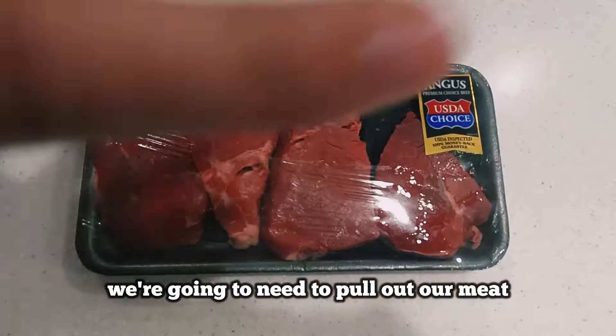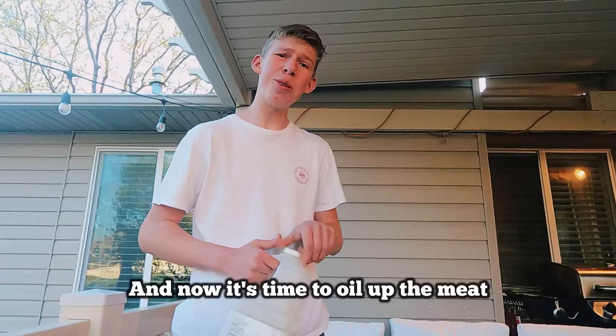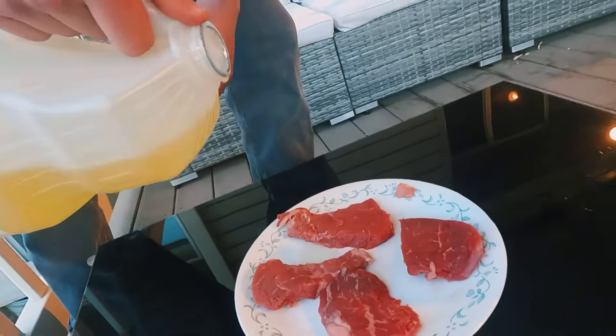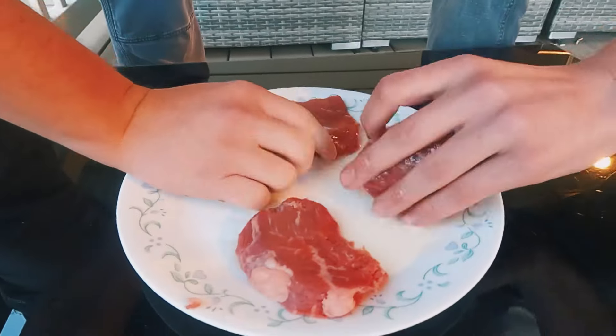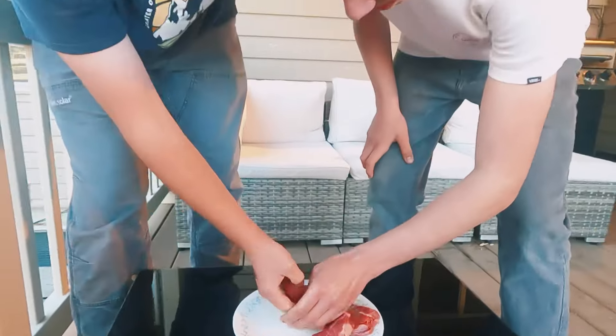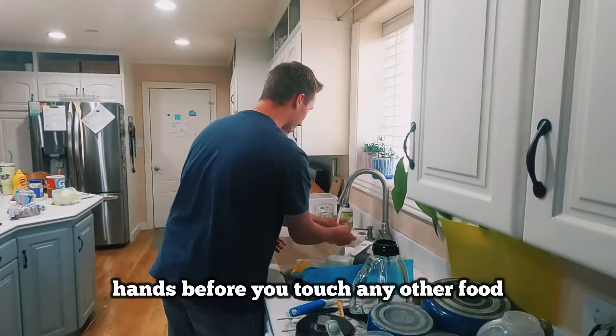First things first, we're going to need to pull out our meat and lay it gently on the counter. And now it's time to oil up the meat. After completely covering your meat in oil, you're going to need to remember to wash your hands before you touch any other food.